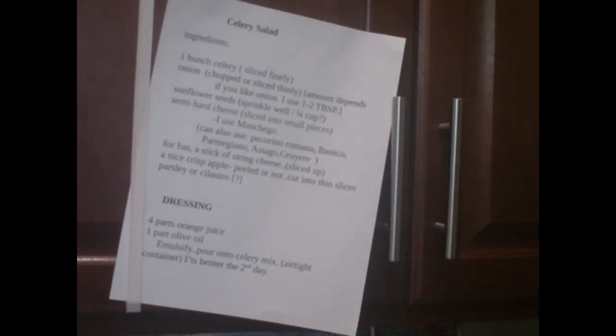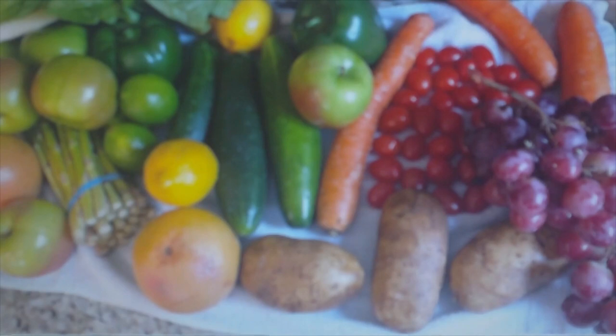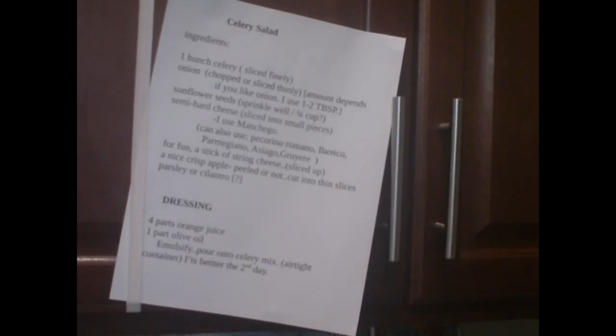I don't know if this is readable through this wonky camera or whatever. I'm making celery salad. Come along and I'll tell you as I go along what we need. I'll read it real quickly and then we'll go step by step.